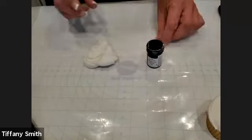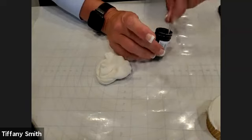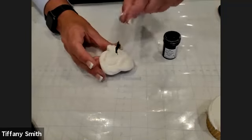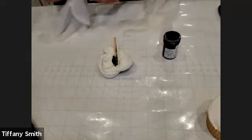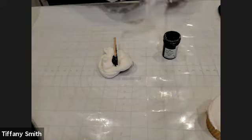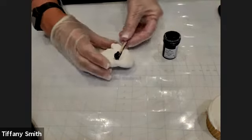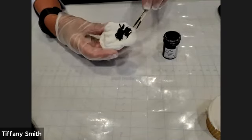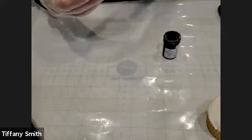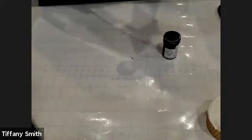Then we're going to take our icing color. You would typically use this to color buttercream or royal icing, but it can also be used to color fondant or gum paste. I'm going to take some toothpicks and just scoop out some color. We're going to need a pretty generous amount of this to get the black, and I'm actually going to throw on some food-safe gloves. If you don't have food-safe gloves, that's okay — the icing color does stain your hands a little bit, but usually it'll wash right out with soap and water. Just because we're going to be working with some white in a short time, I don't want to have any traces of black left on my hands.